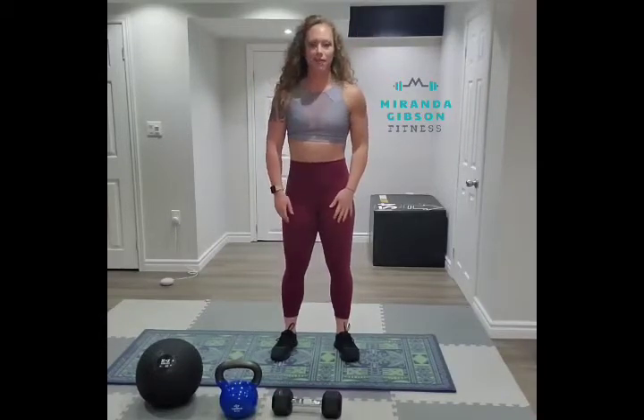Hey guys, it's Miranda, Miranda Gibson Fitness, and I'm here today to show you how you can perform a narrow grip chest press.